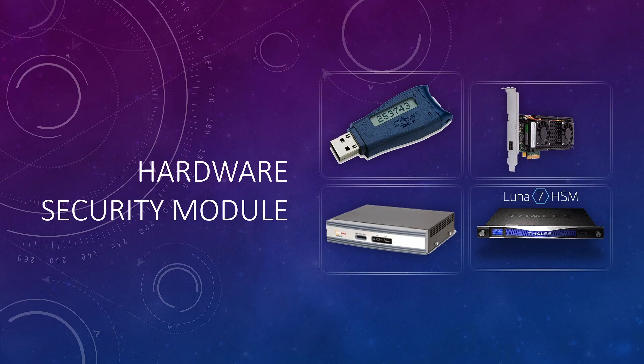These devices can be a USB device, a PCIe device, or a network appliance. Nowadays cloud-based HSMs are quite popular. The one that I use is called Luna Cloud HSM, and I will talk about cloud HSMs later in this video.